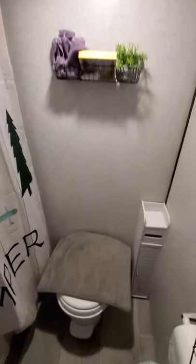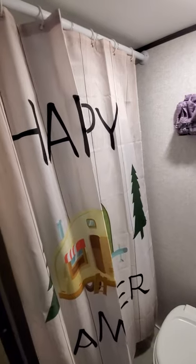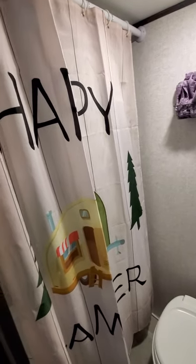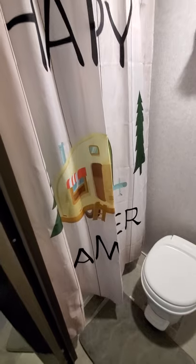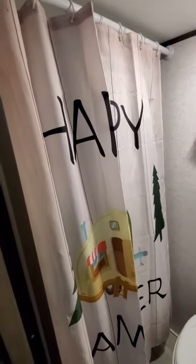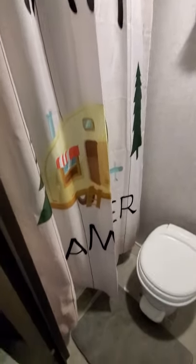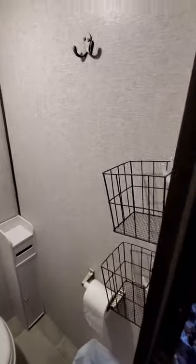We did outfit the bathroom a little bit. We put a shelf and some storage. The curtain it comes with is about a foot too long, but we ordered a different one and it makes it look a little bit better because it hangs all the way to the floor. We've also added baskets — my wife wanted to add more storage with baskets and command strip hooks.